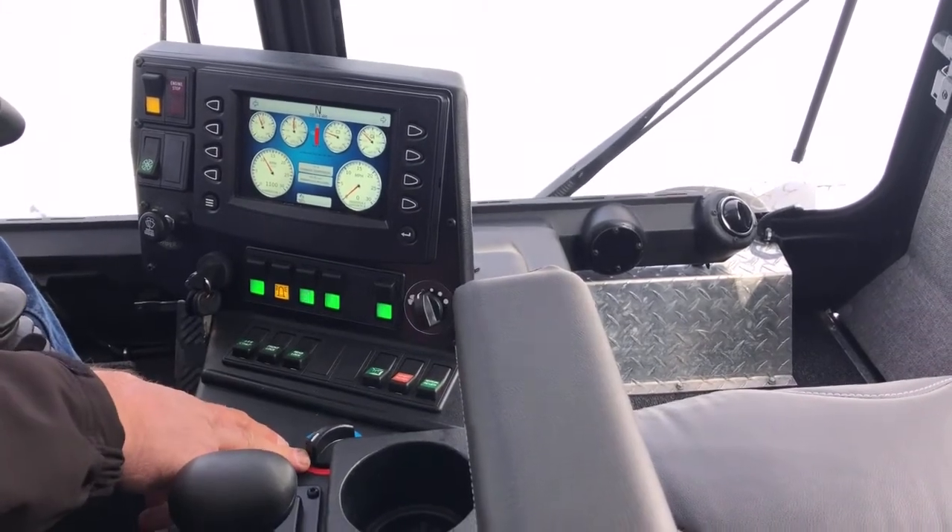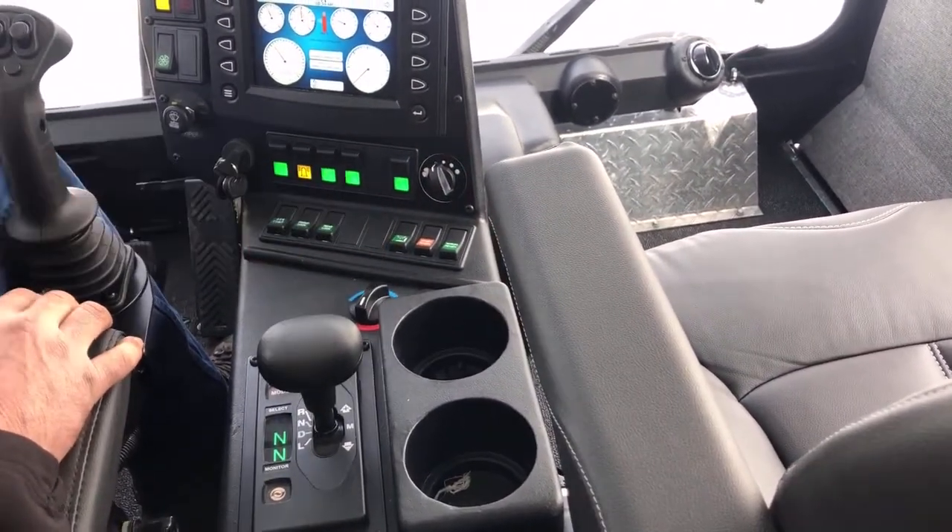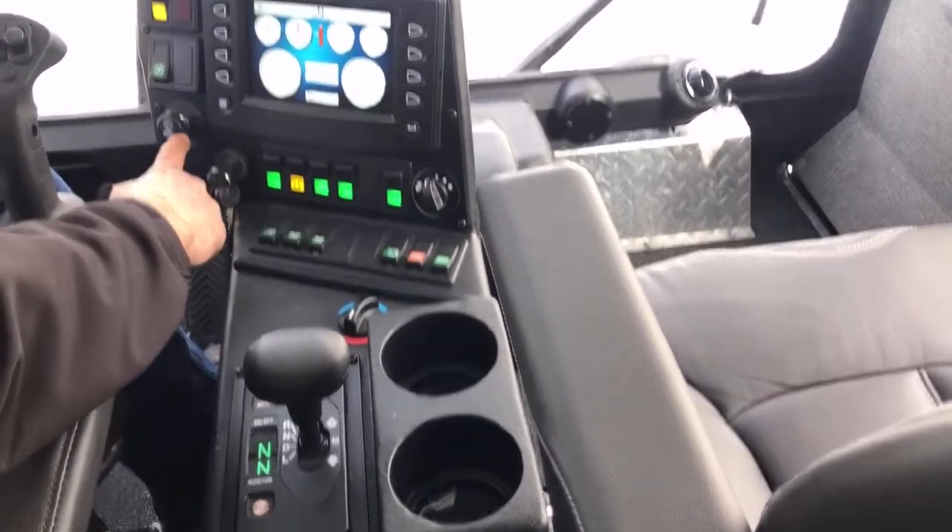This is your heater control with a three-speed fan and a simple twist knob for temperature control. Over here you also have your windshield wipers.